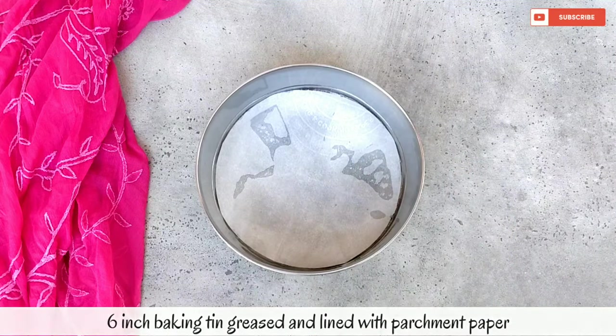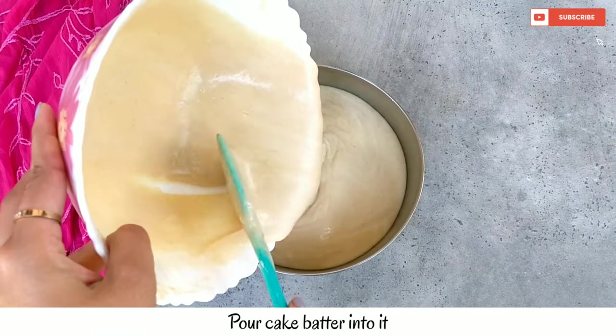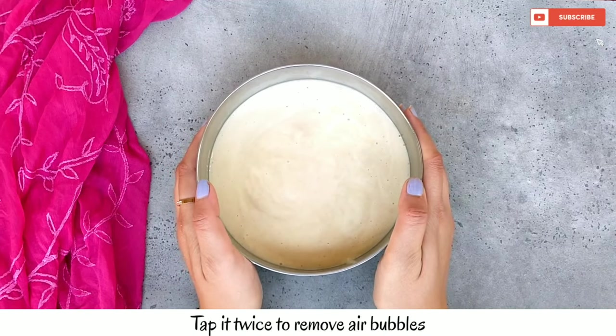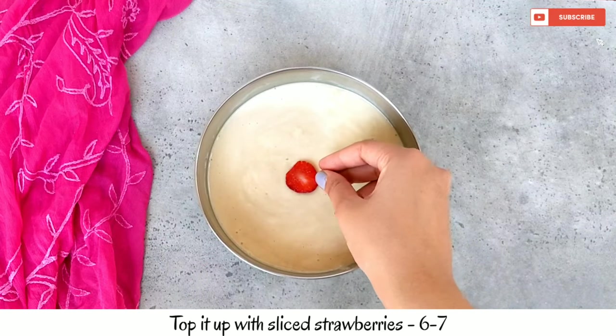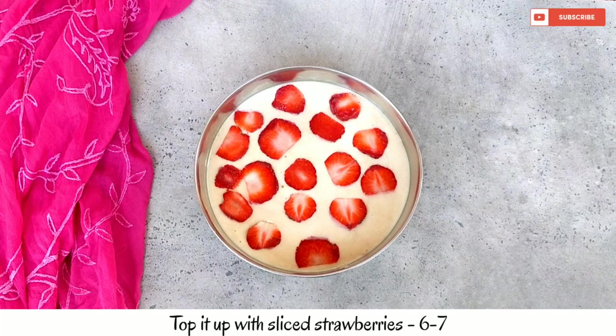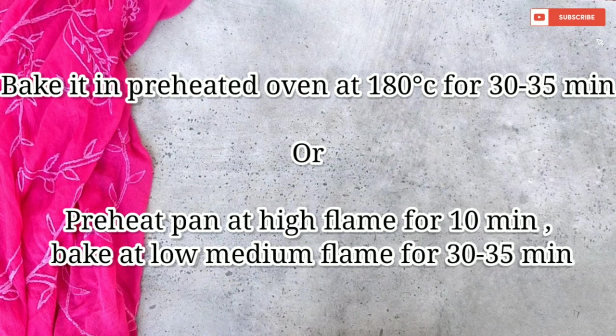I have a 6-inch baking tin lined with parchment paper and greased. We add our cake batter, tap it to release air bubbles, then garnish with fresh strawberries. Now we bake the cake in a 180-degree preheated oven for 30-35 minutes.